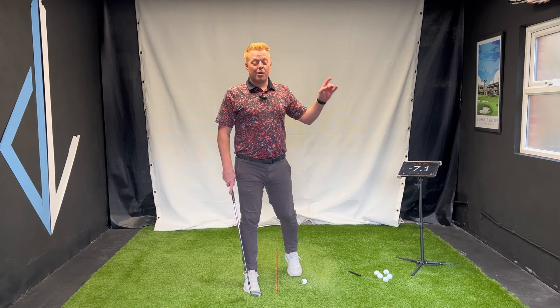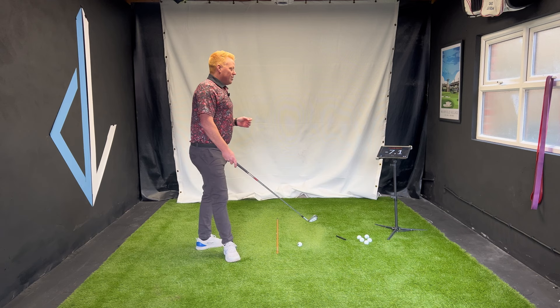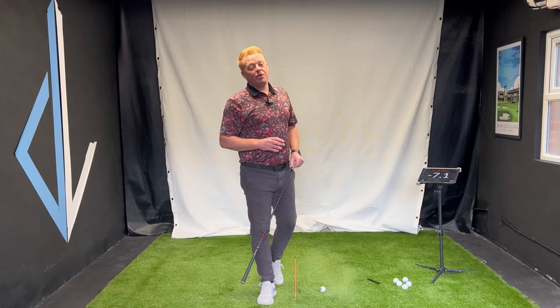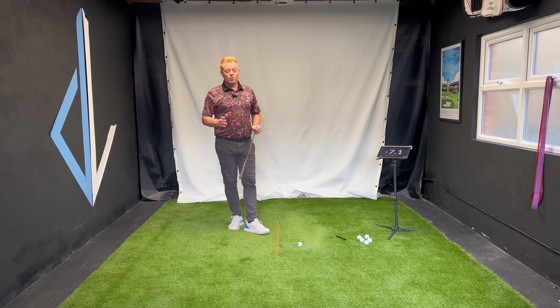It's often that I hear this, and it's happened to me before — you're thinking the ball is curving right so you aim left, only to smoke the thing dead straight left and think, why can't I do that when I aim straight? That's a path issue. So we're going to talk about fixing that today — the two-for-one. We're going to fix the takeaway and that downswing with a really simple drill and a little bit of understanding of club path.